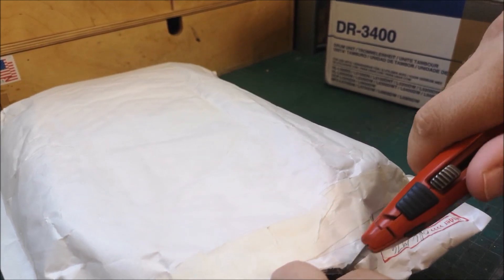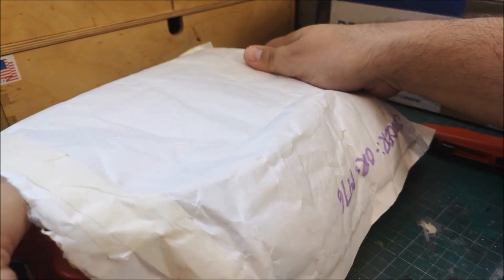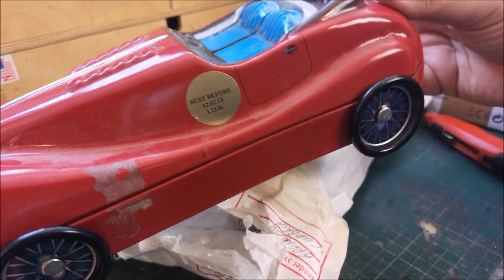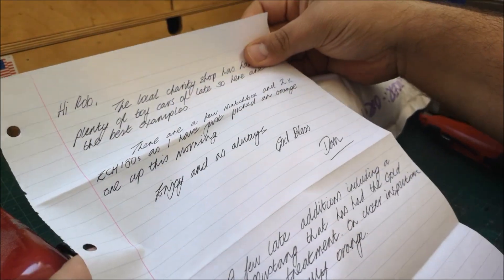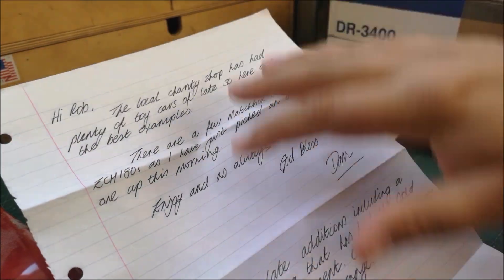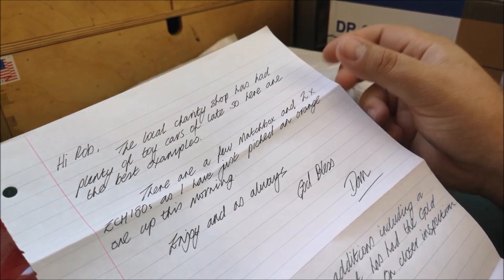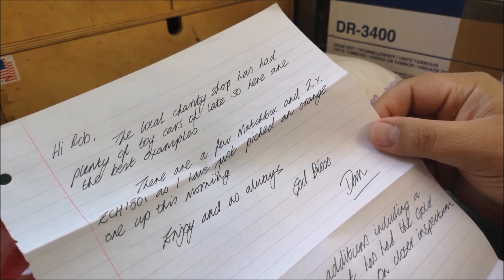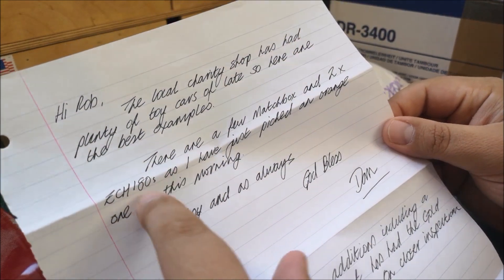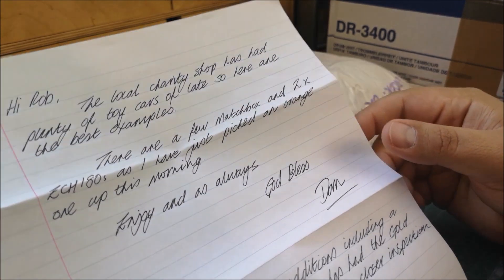And if you watched one of the previous unboxings, you'll recognise that we had that car before, and again we've got another one, and it is full. So I've got a letter this time as well: 'Hi Rob, the local charity shop' - and I must admit I do always enjoy just reading Dan's handwriting, I think it's beautiful - 'the local charity shop has had plenty of cars of late, so here are the best examples. There are a few Matchbox and two ECH 180s.' Enjoy, and as always God bless. Dan.